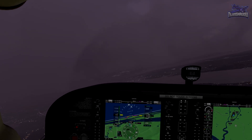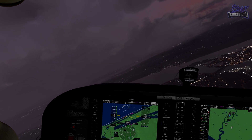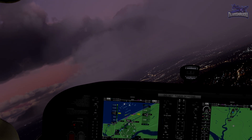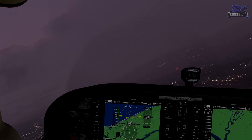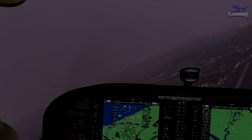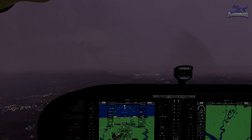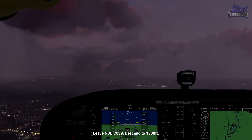Okay, we're making our right-hand turn. Trying not to lose any altitude here. All right, so we're rolling out. I think we did it, maybe. And now we're back at Southampton NDB.